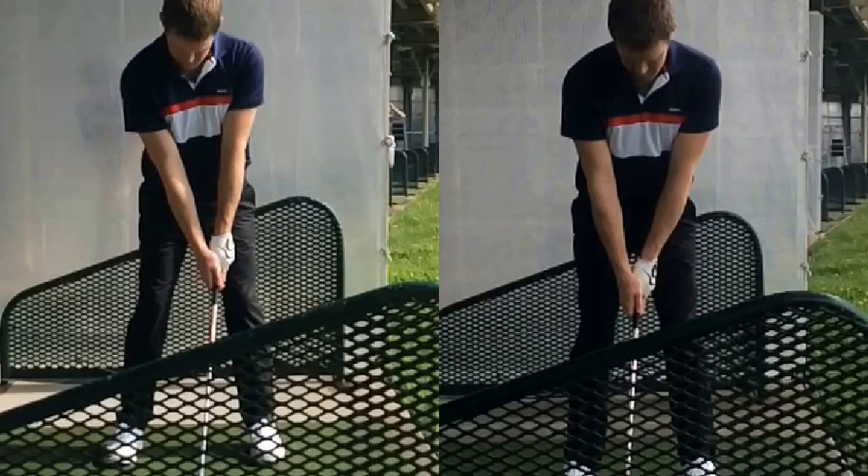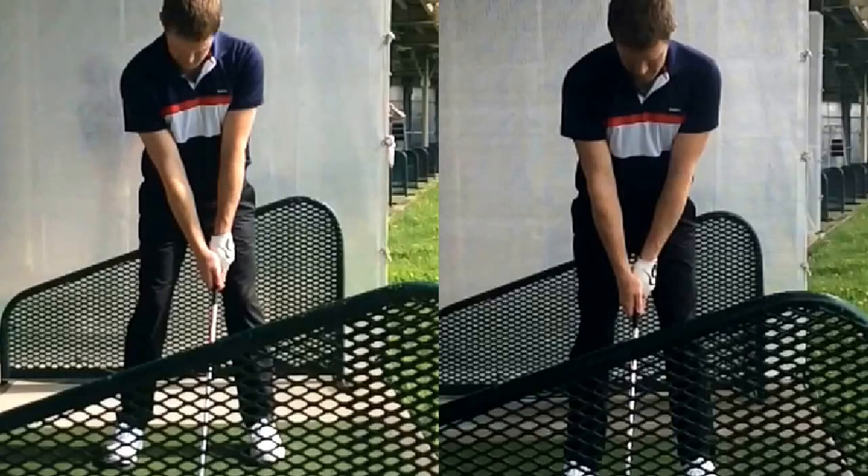Hi, this is Maria Paladola with MyGolfInstructor.com and I'm out here today on the Lesson Tee with Paul. We have a before and after shot of your setup here. One thing we were working on was trying to get a little bit of a stronger grip to help prevent a fade or a slice on your ball.